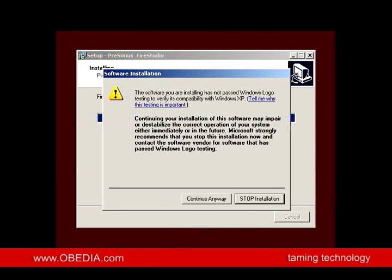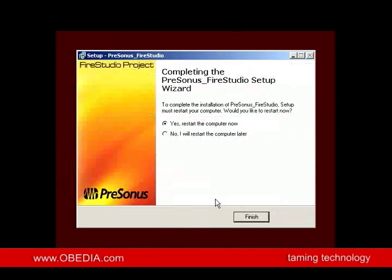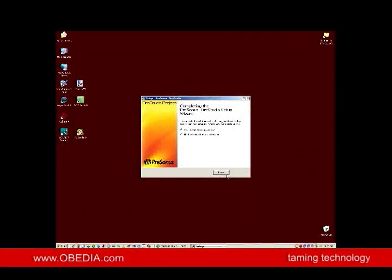What you see here is a Windows warning, which is pretty obnoxious. It's Windows telling you that this software hasn't passed their logo testing, which is pretty much meaningless. If it's a piece of software that you're installing and you know where it came from — and in this case we do — we don't worry about this. We just click Continue Anyway. So it seems to have done the install, and it's asking us to restart the computer. At this point I haven't plugged in the FireStudio Project yet — it's rare that an install would ask you to have the device plugged in before installing the drivers. So we're going to restart the computer.